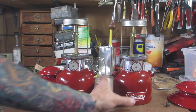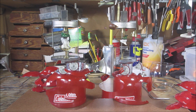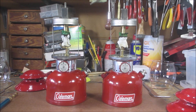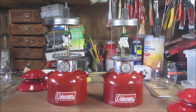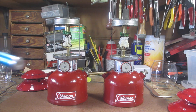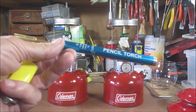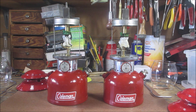So let me get some mantles on these, get some fuel in them, and we're going to light them up. All right, we got the mantles on, got them pumped up, fueled up, got them primed. Got my little cool pencil torch I got from my lantern guy — let's see how this works out.